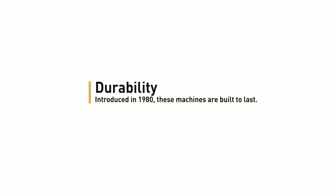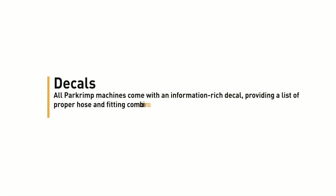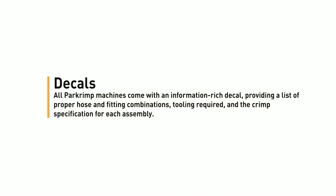Durability: introduced in 1980, these machines are built to last. Decals: all PAR crimp machines come with an information-rich decal providing a list of proper hose and fitting combinations, tooling required, and the crimp specification for each assembly.